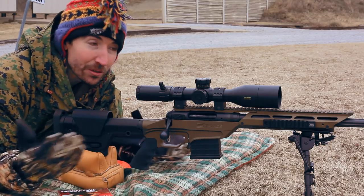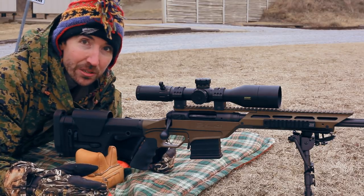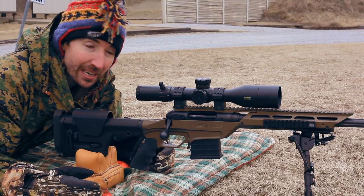Howdy guys and gals! I'm the Social Regressive, and I'm out here on the range to revisit the egg challenge.